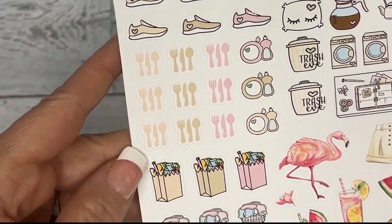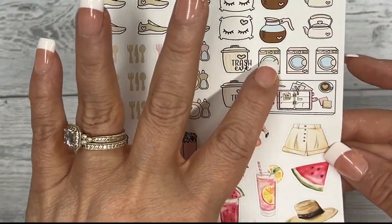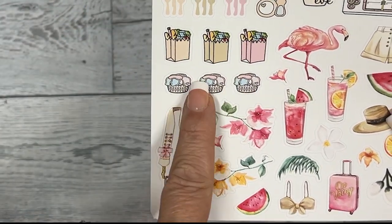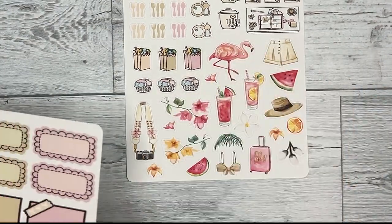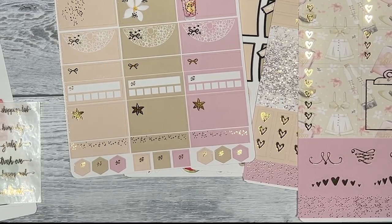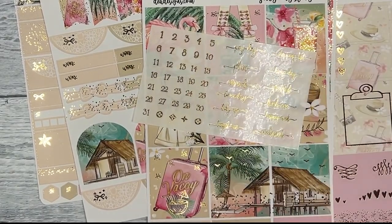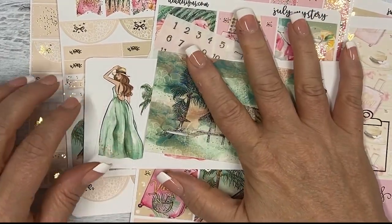The last sheet is your deco sheet, with functional icons like trash eve, sleep in, coffee, tea, laundry, a planner flat lay, silverware and dishes, steps, grocery runs, fold the laundry, and deco that matches the kit. So that's eight sheets total, plus matching date dots, script, the fashion girls, and the decorative journaling card.